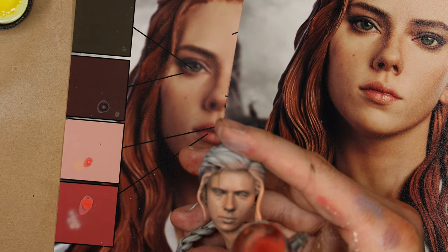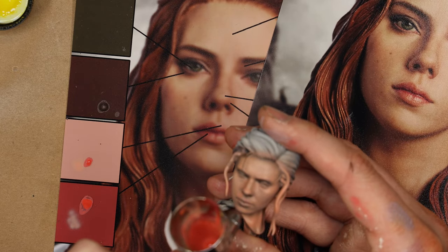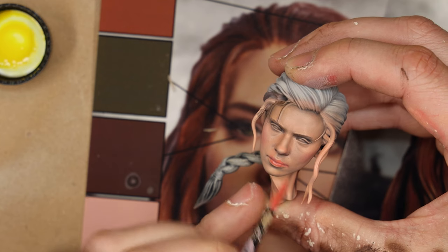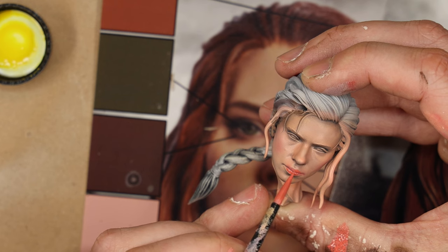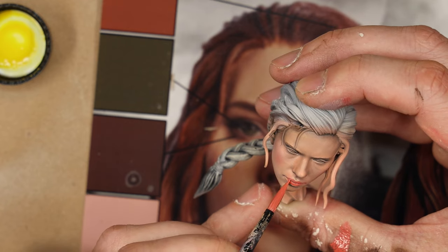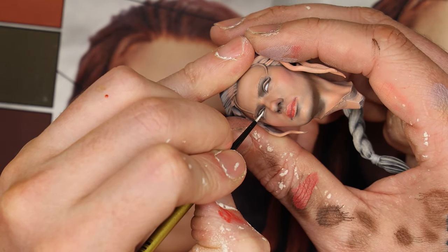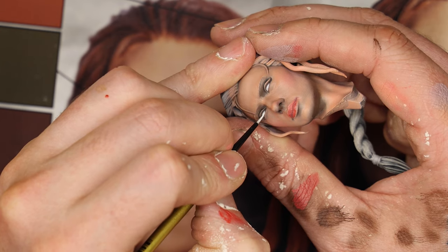I used the airbrush to bring in some red into the cheeks and lips — though the camera wanted to focus on the reference picture in the background. With the airbrush softening out some details, it was time to go back and forth with a brush to tease out the details, using the color palette in the background as a guide. I brought in some whites into the eyes with watered-down white in preparation for painting the pupils.